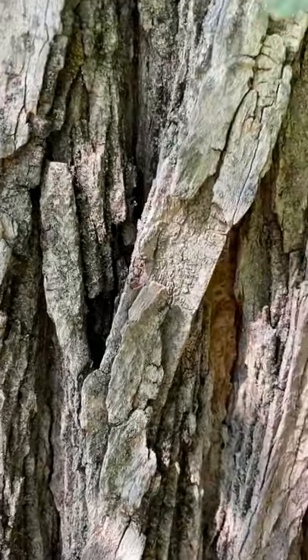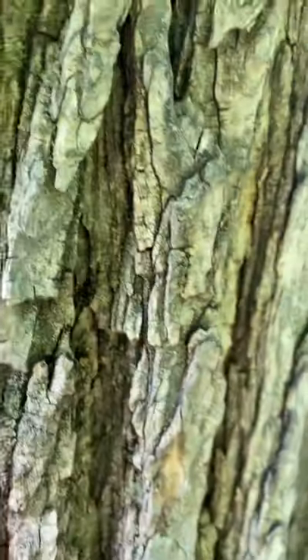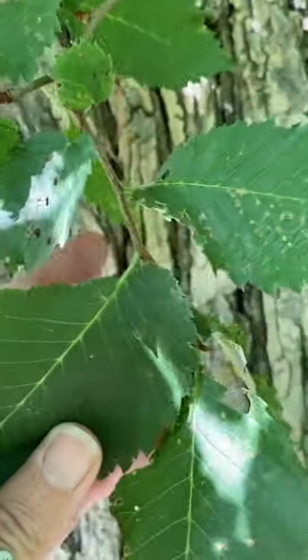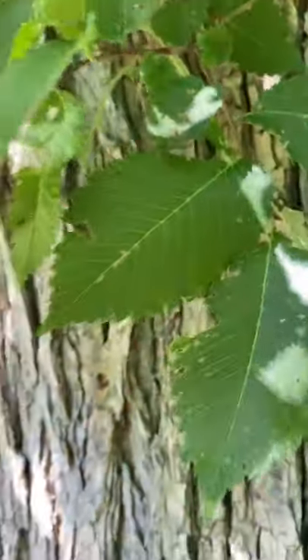Actually, if you can pull it, it has some layering to it, which you can kind of see a little bit there — some lines, kind of tan and light. Also very telltale is an uneven base of the leaf, and it's a pretty distinct leaf.